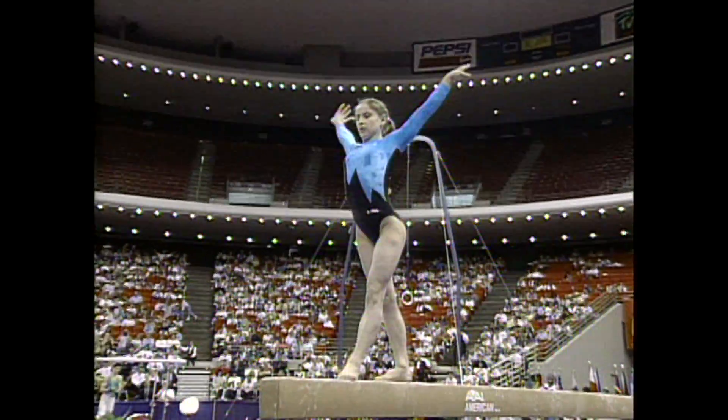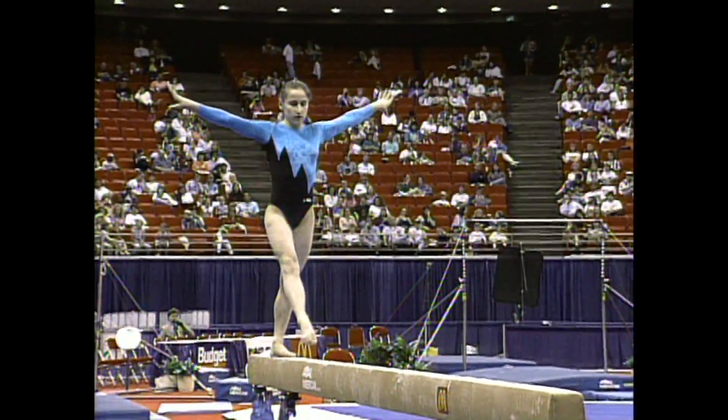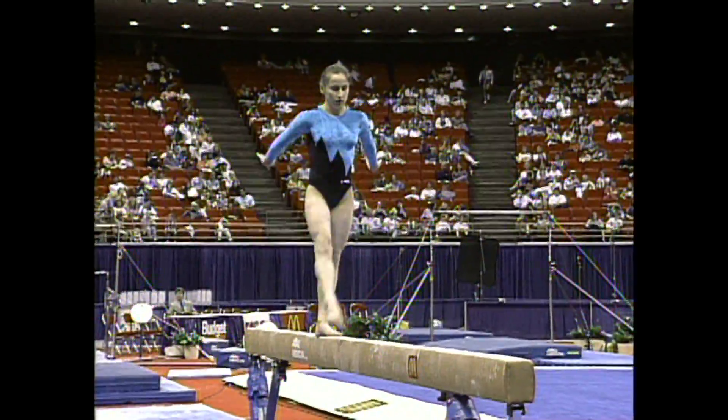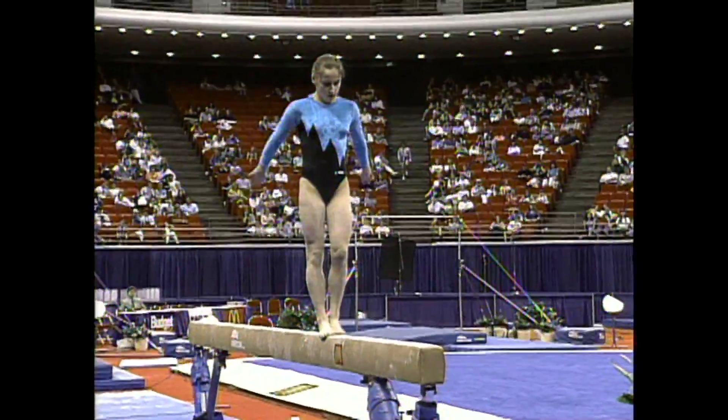Jump combination, which is a requirement on the balance beam. There's that dreaded full turn. As I said before, it's one of the easiest skills, but I tell you, there are so many gymnasts that fret over that skill.